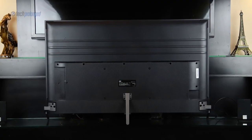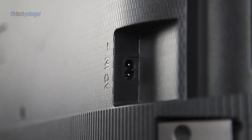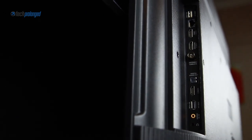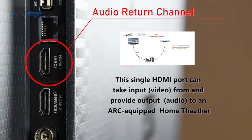The back side of the TV is covered with a plastic panel — it's high-quality premium plastic, and it's not uncommon for TVs to have a plastic back. The power input is on the left side, while on the right side there is a complete set of ports: a USB 2.0, a LAN port, and an HDMI port that also supports audio return channel. This single HDMI port can take input video from and provide output audio to an ARC-equipped home theater — I'll explain this port in a separate video.